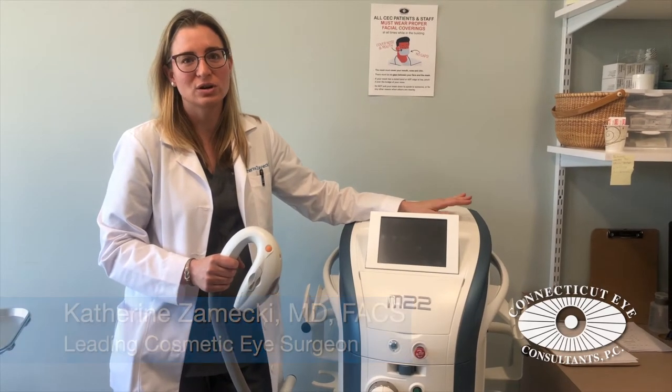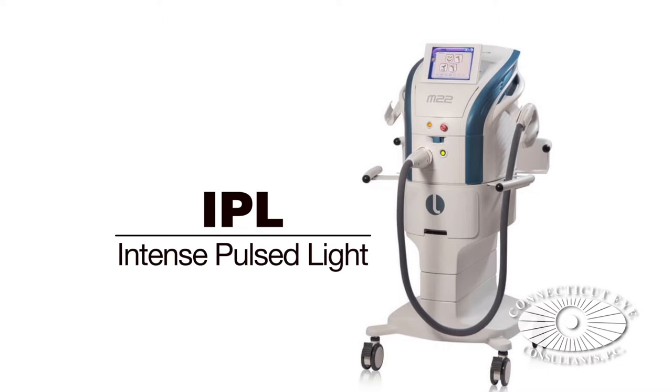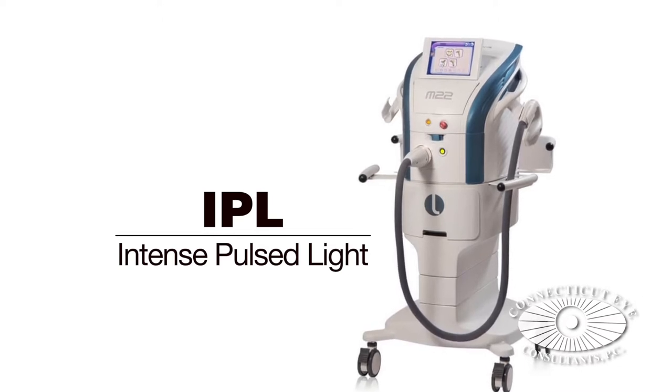Hello, this is Katherine Zemecki from Connecticut Eye Consultants. I'd like to take a minute to talk with you today about our M22 IPL Biluminous light machine. This is an intense pulse light machine.